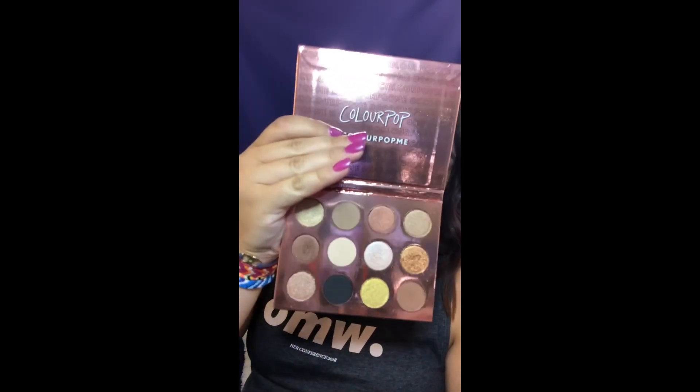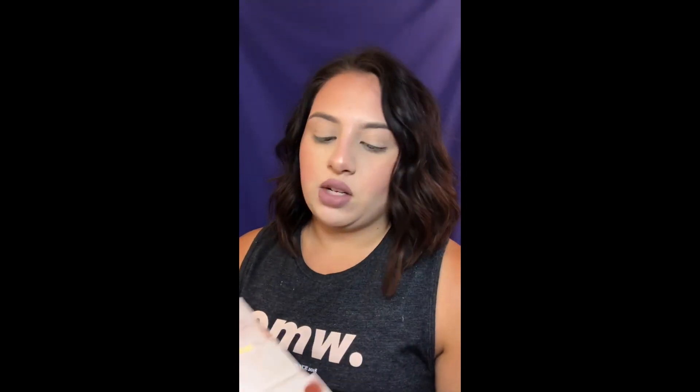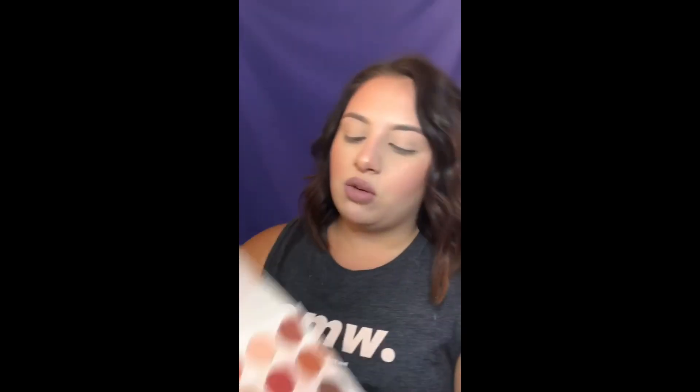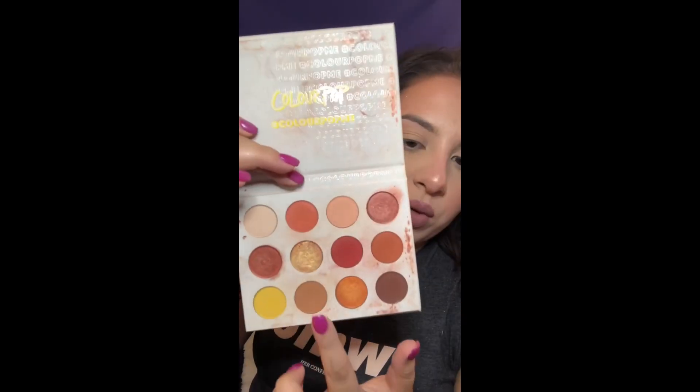I have two ColorPop eyeshadow palettes that are my favorites — the Cute AF, also known as Yes Please, and the I Think I Love You palette. I'm just going to show the I Think I Love You palette — it has a lot of shimmer shades and really pretty colors, but it's not what I want every day. I'm genuinely obsessed with reds and oranges so I'm going to use the Yes Please palette. I use it all the time — it's literally so beat up. I'm going in with the shade Chauffeur as my transition color.